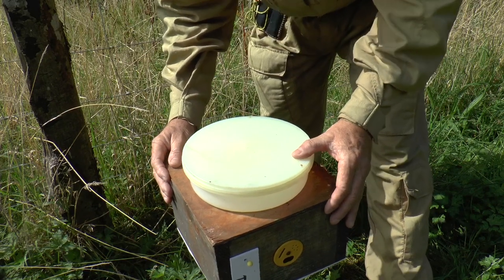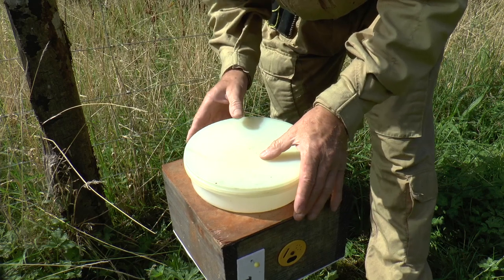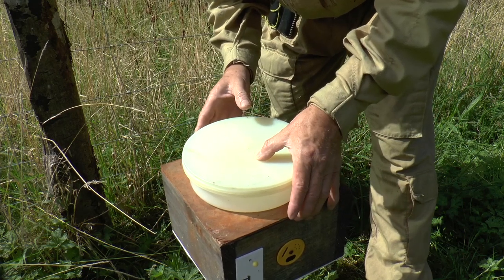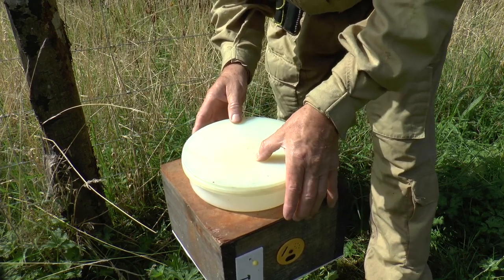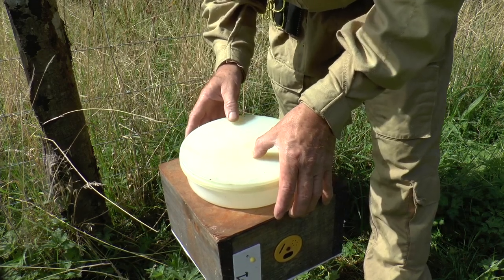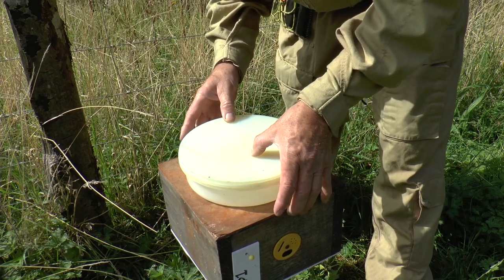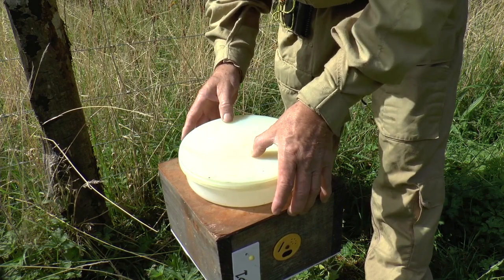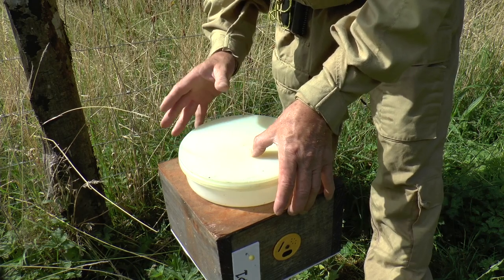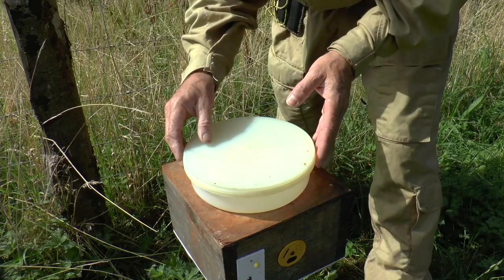This quadratic hive here is a single box hive. It's set up because, being late in the season, I'm still trying to raise some more queens to take advantage of the relatively fine weather. What I want to do is take a queen out of an existing strong hive that I'm going to use as a cell builder, and keep her safe along with some of her bees, so I'm using this single box quadratic for that purpose.